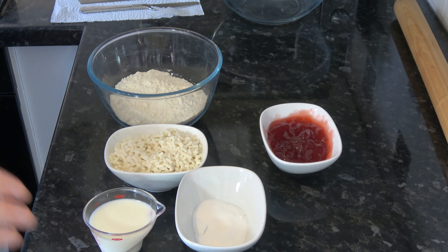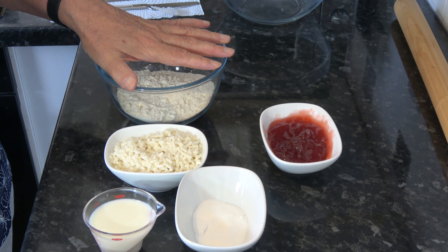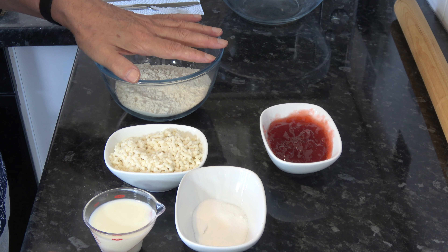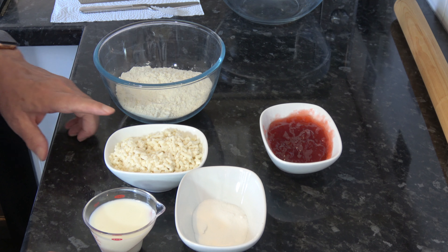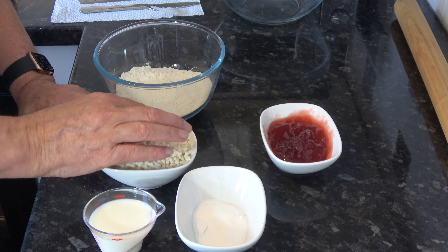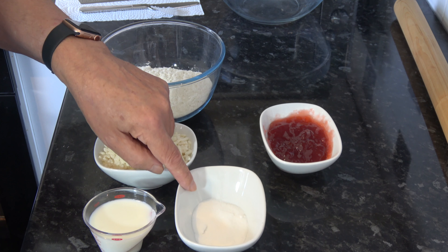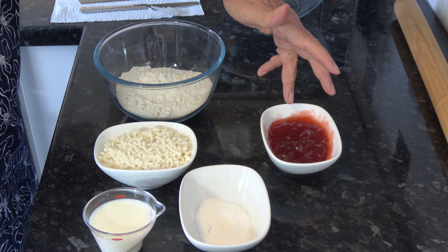For the ingredients I have 175 grams, which is one cup plus three tablespoons of self-raising flour. If you can't get self-raising flour you can use plain flour, but for each cup of plain flour take out two tablespoons of flour and add in two tablespoons of baking powder. Then I have 100 grams, which is three quarters of a cup of suet — traditionally beef suet but you could use vegetable suet. I have five tablespoons, 75 millilitres of milk, 25 grams, two tablespoons of sugar, and 125 grams, four tablespoons of strawberry jam.